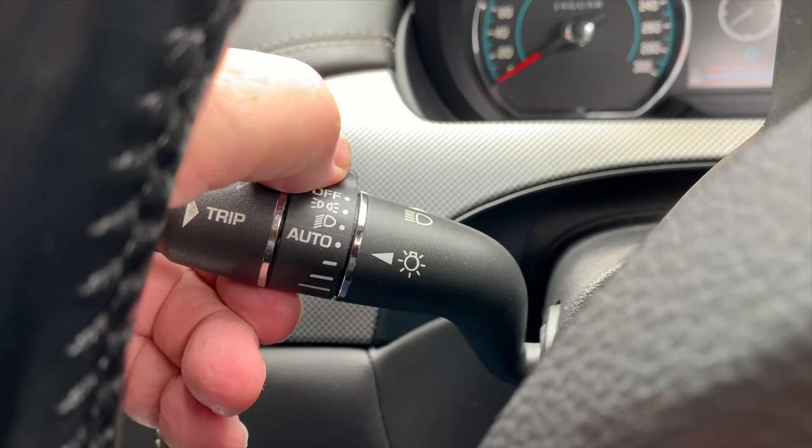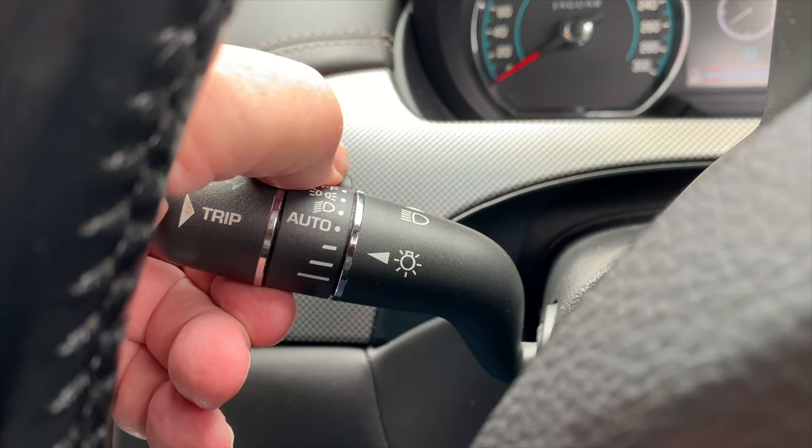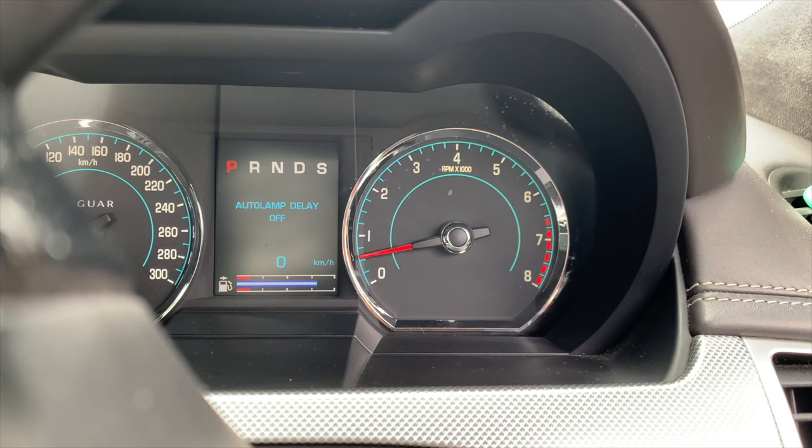The next three positions on the rotary collar provide an exit delay when the ignition is turned off and after the driver's door is closed. The positions selectively provide a 30-second delay shown as Auto Lamp Delay 30 in the instrument panel, a 1-minute delay shown as Auto Lamp Delay 1, and a 2-minute delay shown as Auto Lamp Delay 2.